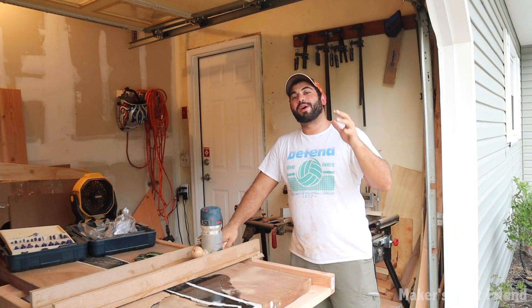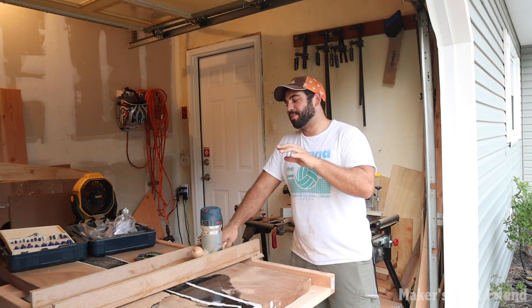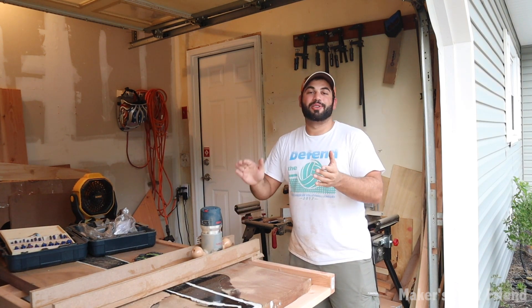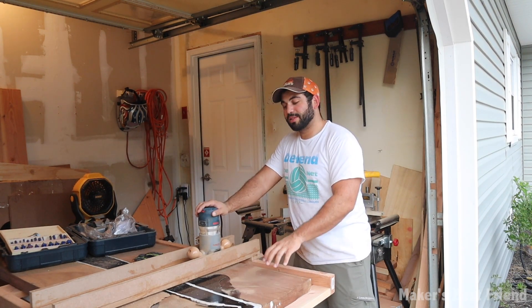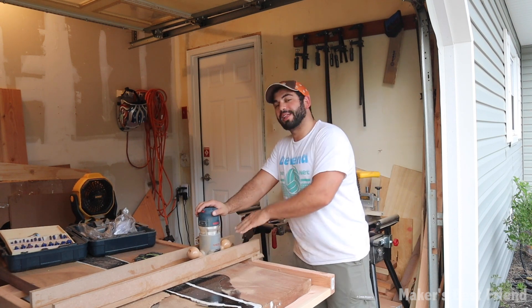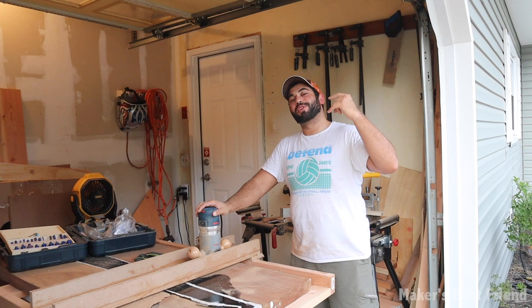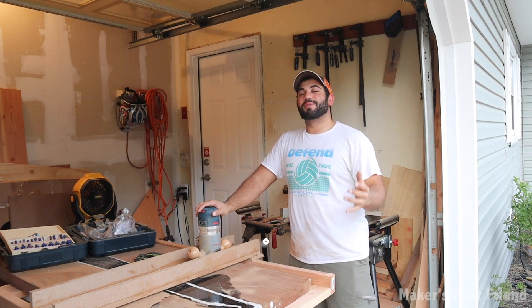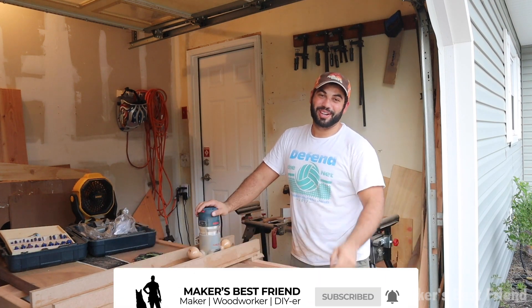Alright guys, that's how you make your own router planer sled. It was a really easy build and using MDF made it a lot easier because I knew all the wood was pretty straight. Make sure you check out my video on how I planed this wooden slab for my friend's computer desk, where I'm going to be using this sled and showing you how useful it is. If you have any questions or comments, comment below. If you enjoyed this video, hit that like button, and if you want to see more videos like this, hit that subscribe button. As always, thanks for watching guys.